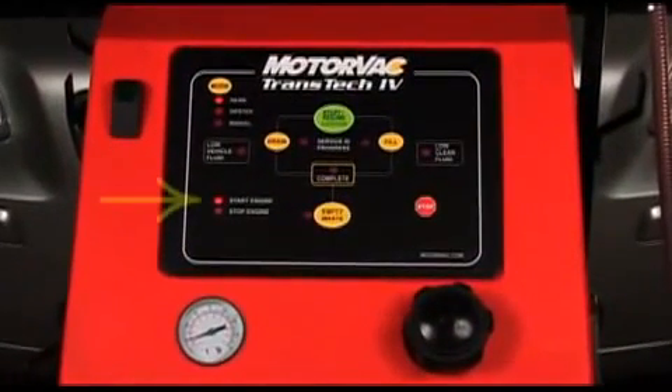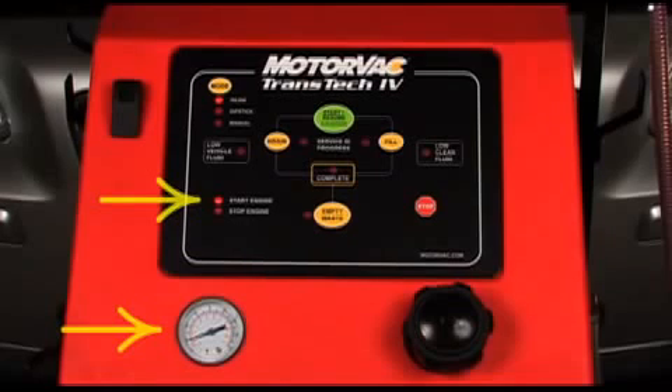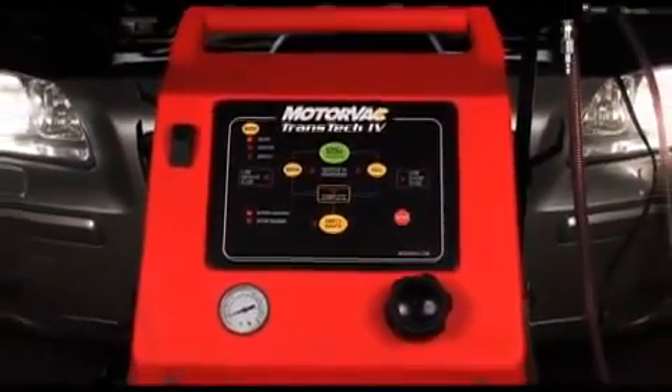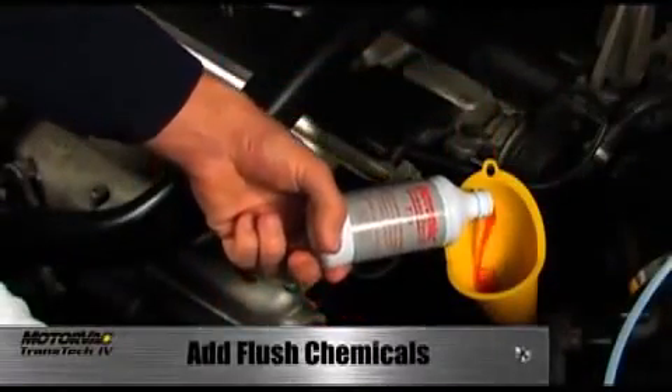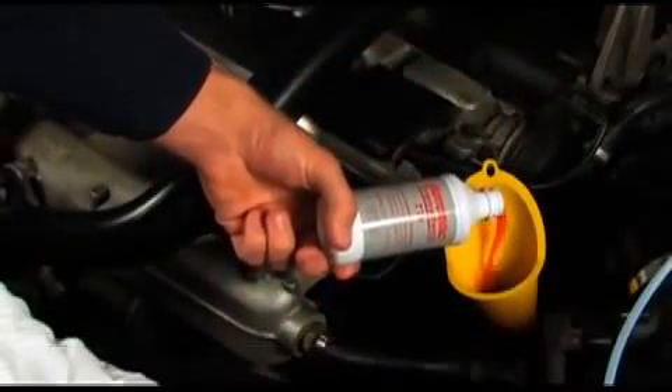Note that the start engine light is illuminated. Pressure should be present on the pressure gauge. If the start engine light is flashing and no pressure is present on the gauge, the hoses may be reversed.